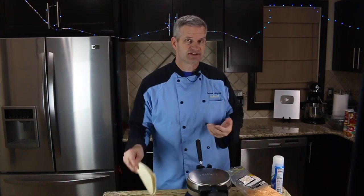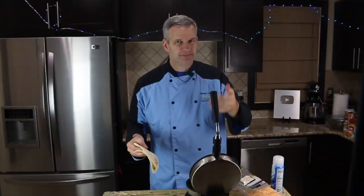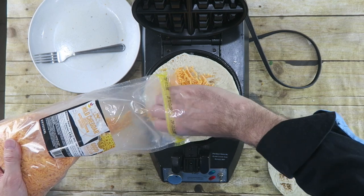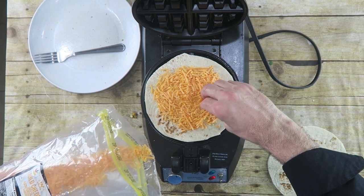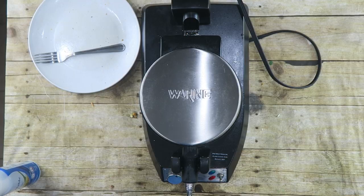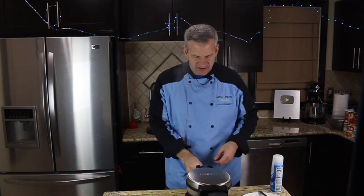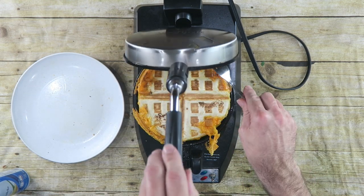Next we're going to try to make cheese quesadillas — simply taking two tortillas. Let's open this up. I'm not spraying it — wish me luck. I'm putting one quesadilla down, taking some cheese, a good amount of cheese, spread that out. Purposely staying away from the edge too much — don't want to get too close to that. Take our other quesadilla, put it down there. I'm going to turn this over because cheese is actually dripping out of this right now. Let's hope it's done. It is quite messy.